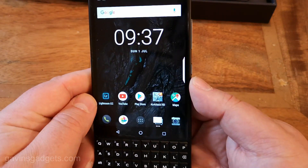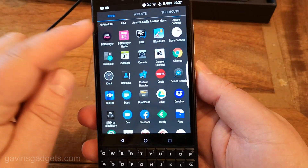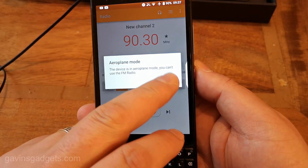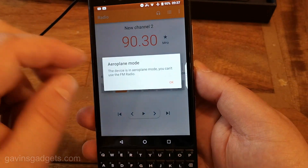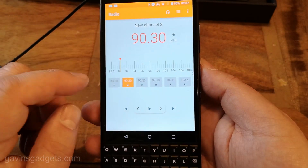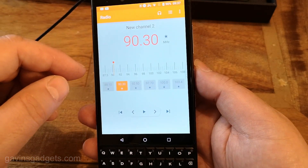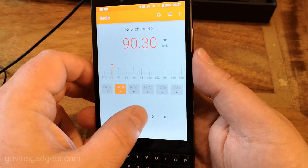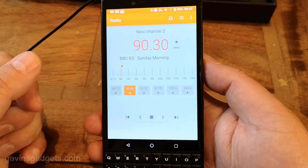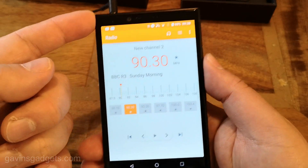One aspect it does have is an FM radio. I'll just plug some headphones which go in the top here and pick the FM radio — it does have RDS, just to actually show you. It's under R for radio. Let me just take it off airplane mode. You can set your presets up, and when it's on it does actually display the channel name as well. If I press play — there you go. It does have the RDS information on, which is really good. The sound through the headphones is okay, nothing special.